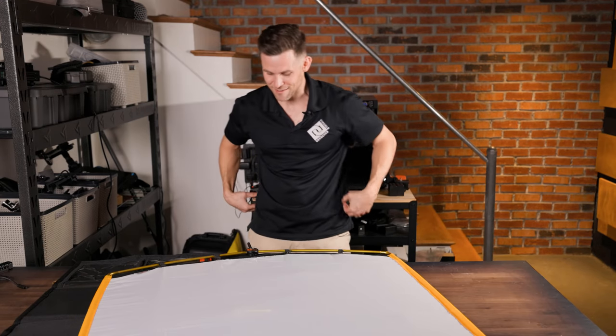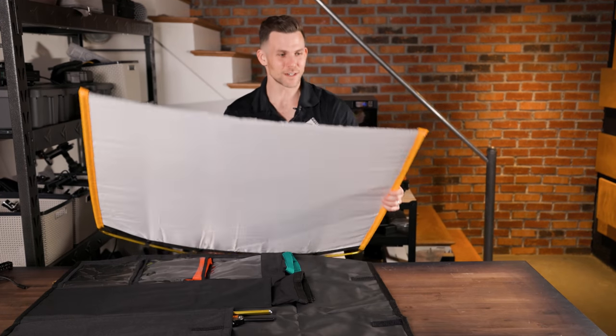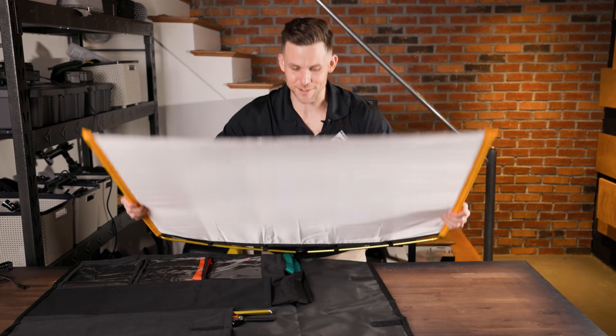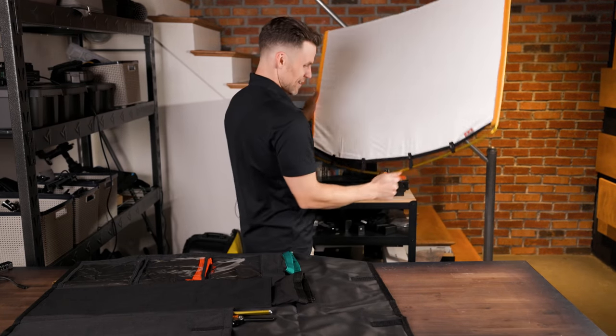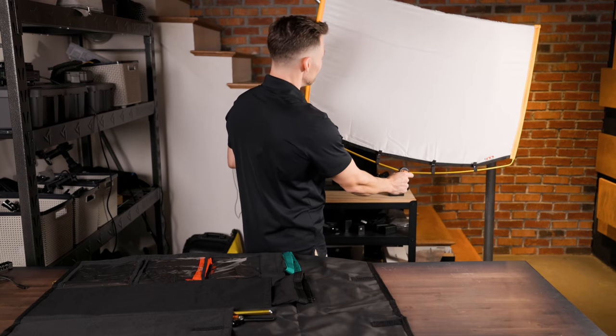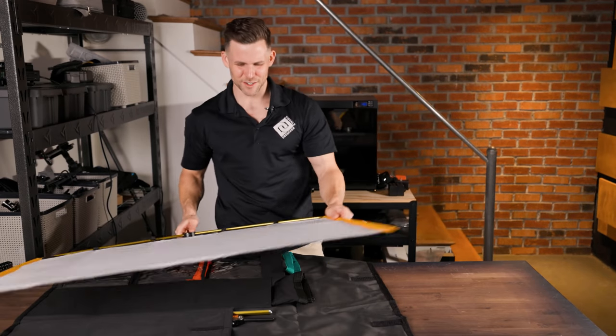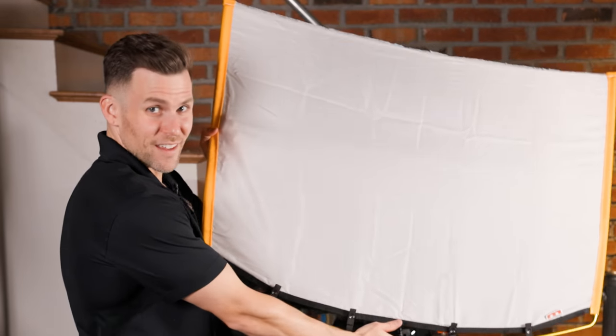Can we get a C-stand thrown in? Just real quick — if we could see it... I mean, this was really easy to do and it looks really cool. So if a client's like, 'I'm not paying that extra thousand dollars,' you can be like, 'I got this.'